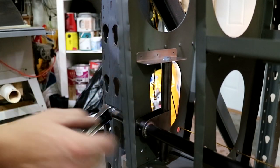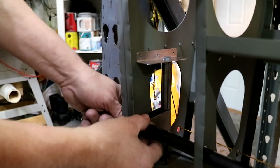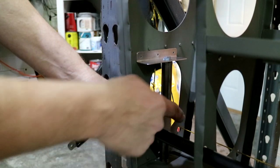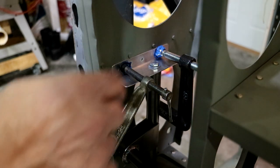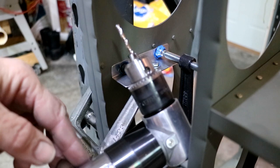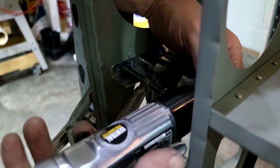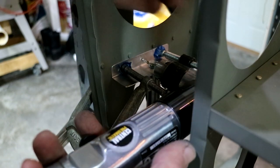Once it's riveted in place, I will line up this final bearing on the flap tube and tack weld it. I prepped this by clamping it in place — I actually had to shorten a drill bit to be able to fit in here. But it's all going to work. Now I'll just drill this and cleco it.